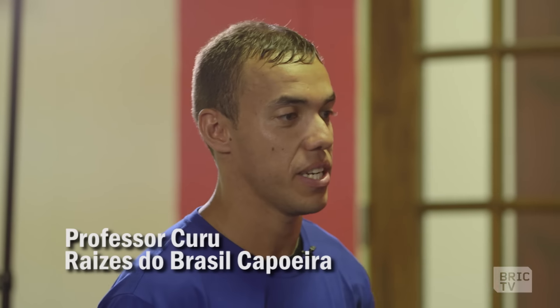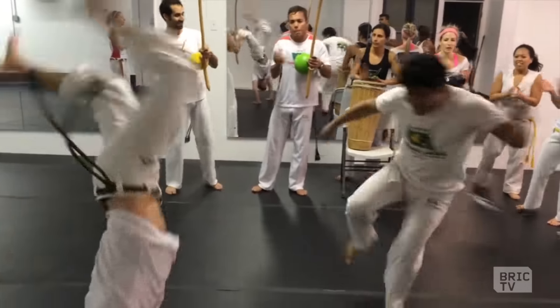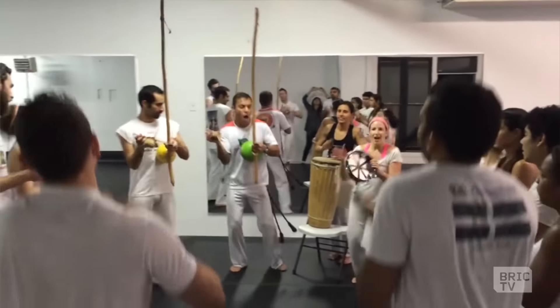Capoeira is a Brazilian martial art invented by African slaves in Brazil a long, long time ago. Capoeira is a martial art that involves so many elements — the music, instruments, and dance.